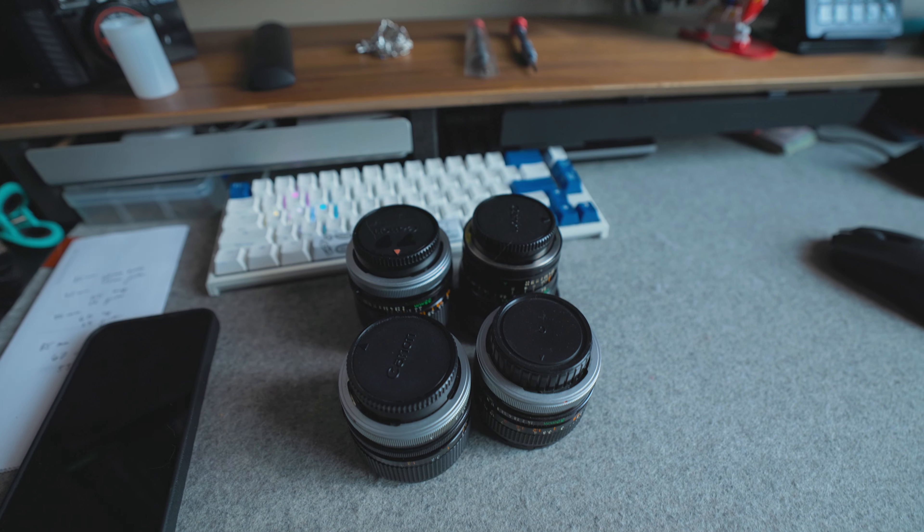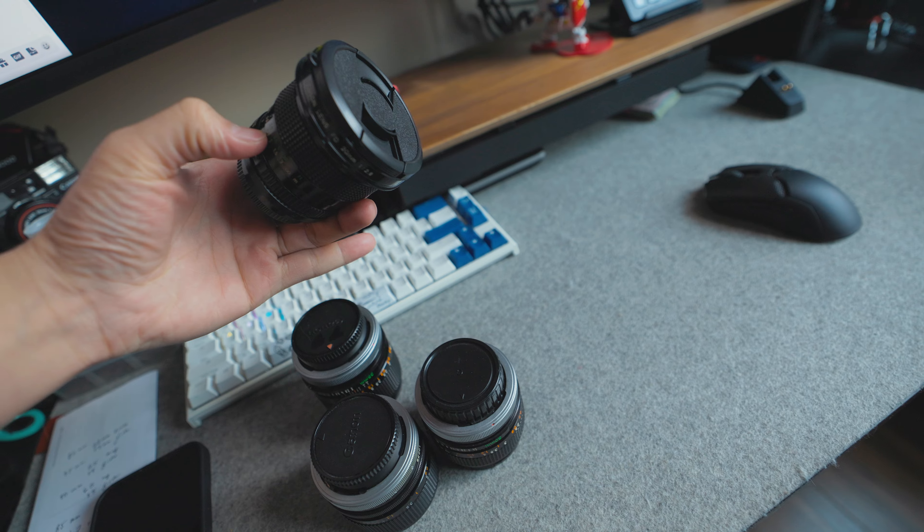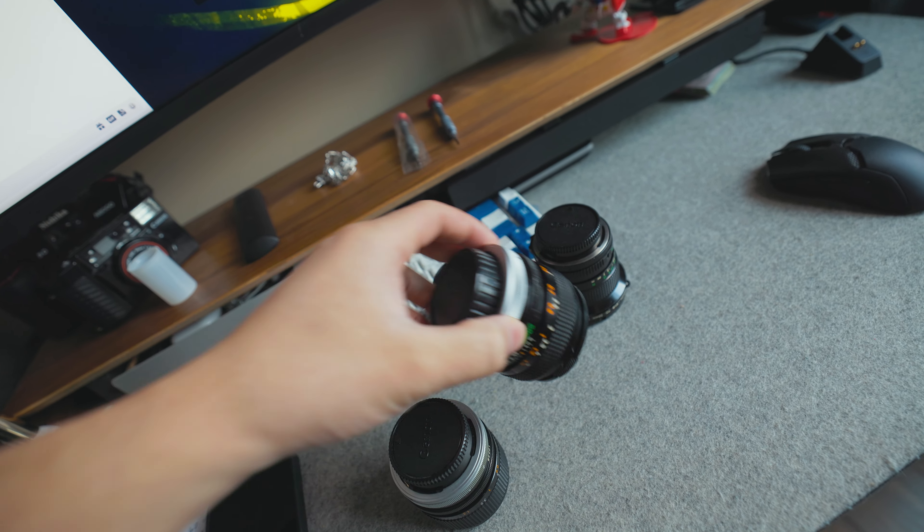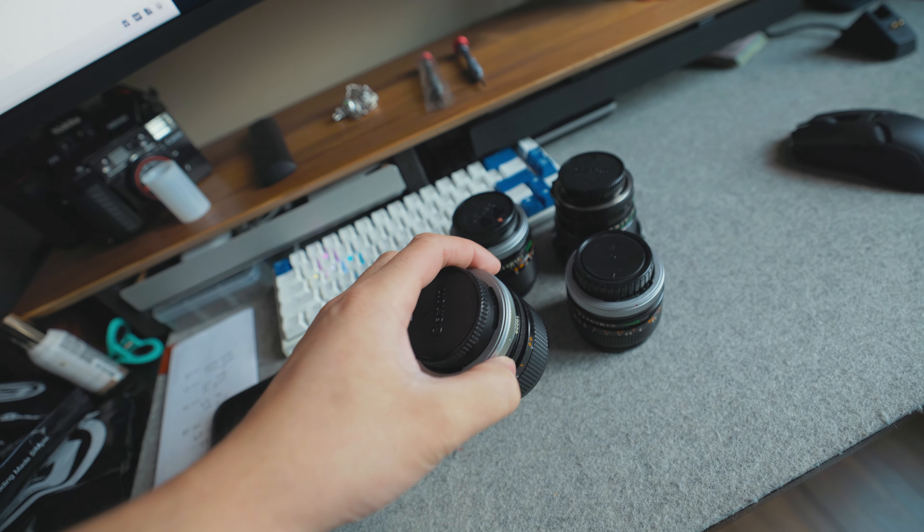So we're gonna be taking some old Canon FDs and cinemodding them to be used for video. Unfortunately my set only consists of four lenses for now. I do have three lenses in mind that I want to purchase later, but we're just gonna do what we can for now. So we have our four lenses right here: the 20 millimeter, the 35 millimeter, the 50 millimeter, and the 85 millimeter.